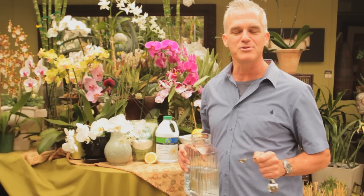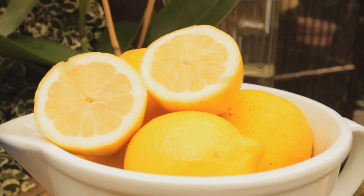Hi, I'm Chris Carl. I'm a horticulturalist with Ambius and I'm here today at the Laguna Beach Nursery in Southern California and I'm going to show you how to use lemon juice for your orchids.